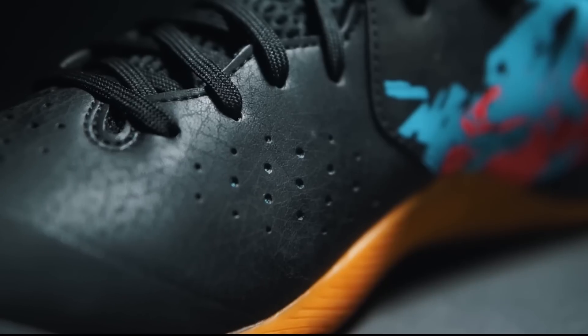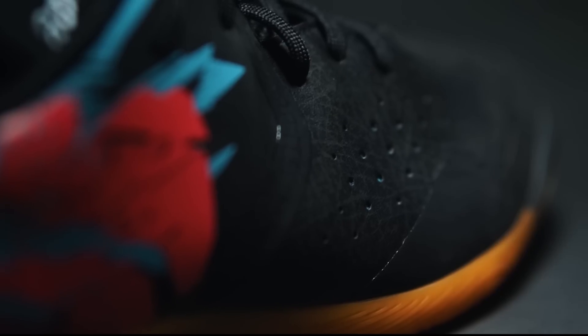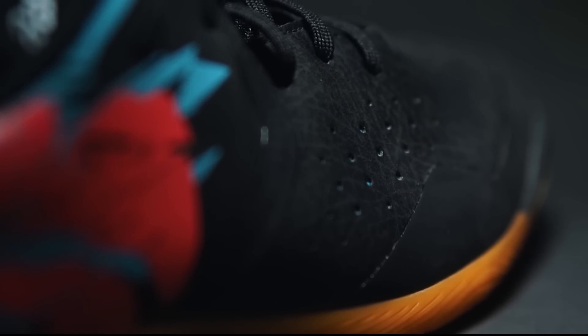Now I'm going to talk about the material from the ASIC Tokyo 7. ASIC Tokyo 7 uses an upper made from synthetic skin, which will make you comfortable. The material is soft and smooth, providing flexibility and a comfortable feel.